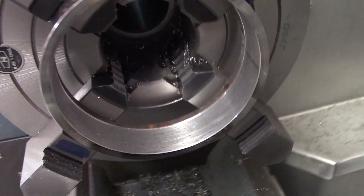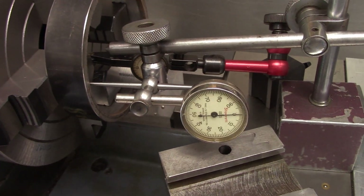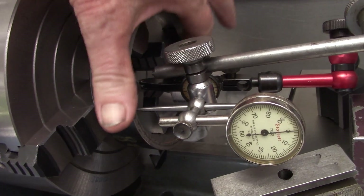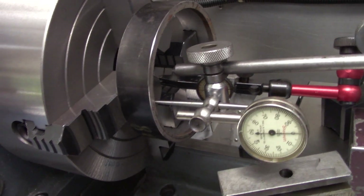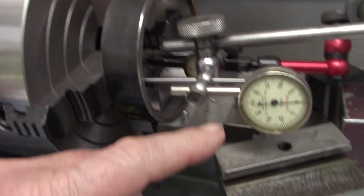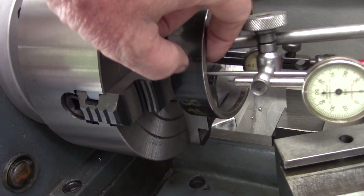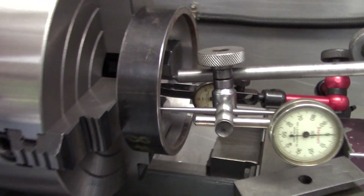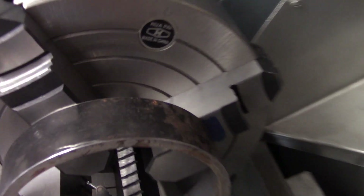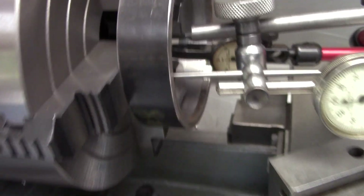Okay, I'm doing this handheld so bear with me. The ring we're using — the internal ID — we've trued that up, and I have just light pressure on the jaws because I don't want to distort the ring. I've got an internal indicator set up to sweep the inside of the ring, and then I've got another indicator back here sweeping the jaws on the second serration.